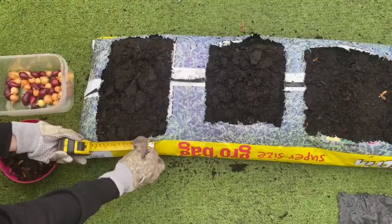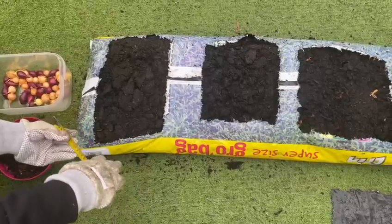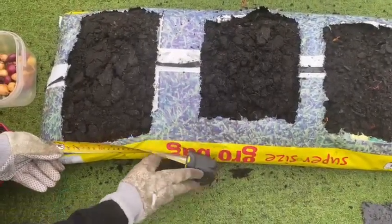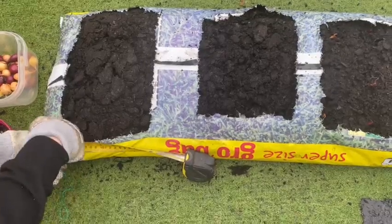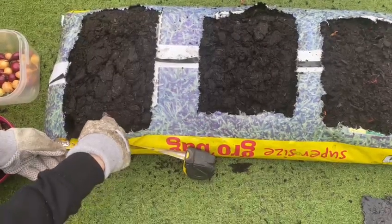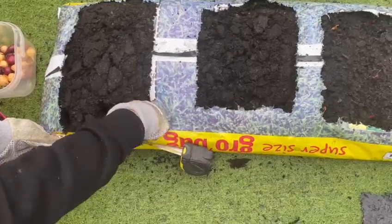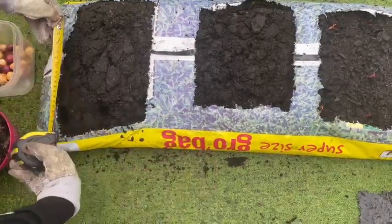What I'm going to be doing is measuring — they have to be 10 centimeters apart. So roughly I'm going to be making holes 10 centimeters apart to plant the onion sets. As you can see, you can actually grow loads of them in this bag.